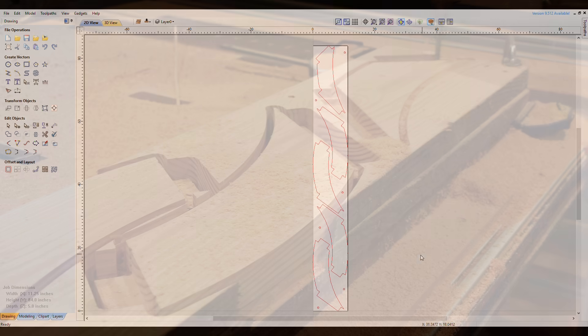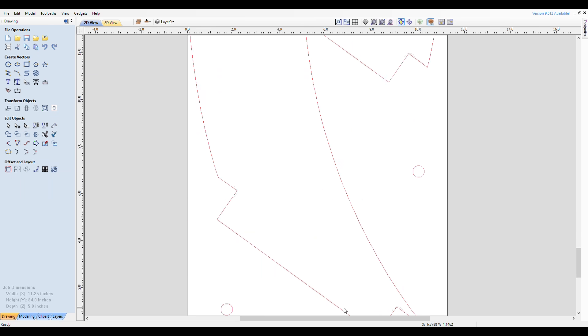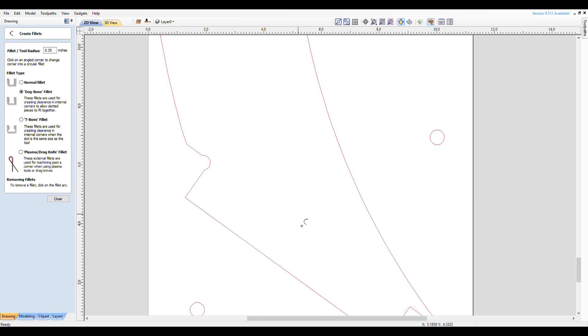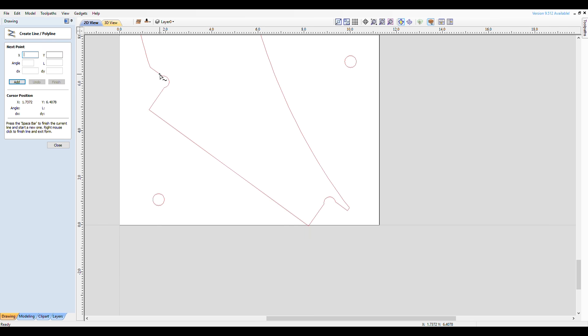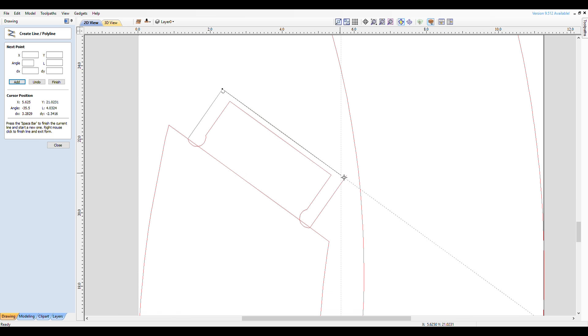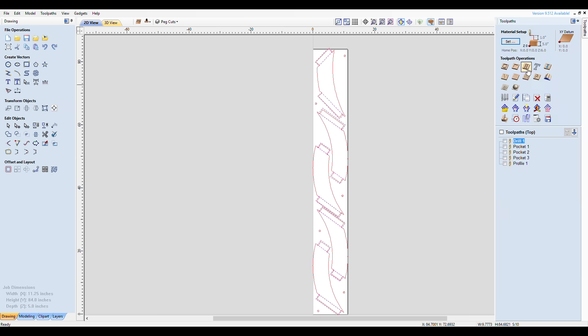I'm still a newbie, but I see VCarve as mostly a 2D cutting program that you can kind of trick into cutting 3D shapes by setting different cut depths. After importing the arches from SketchUp, I first set a slightly oversized pocket on the tenon ends, and set the cut depth to 1 inch.